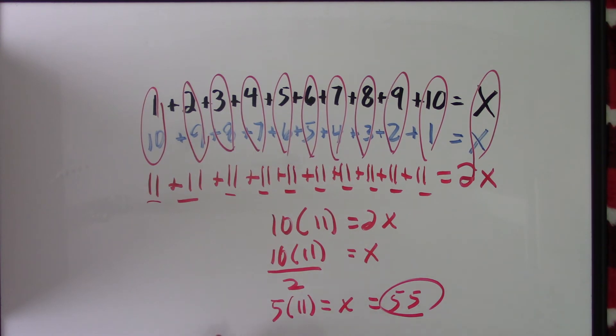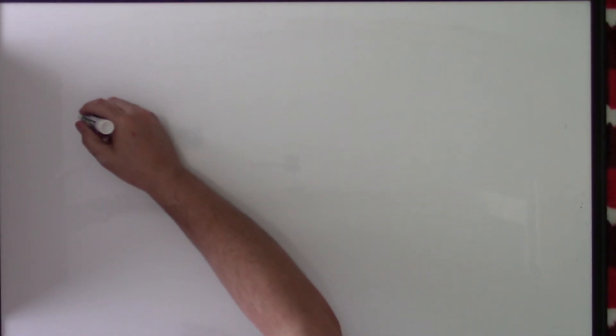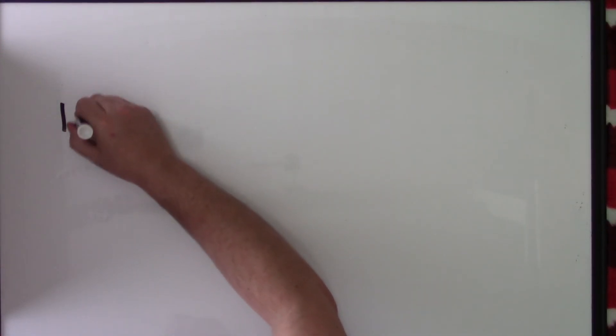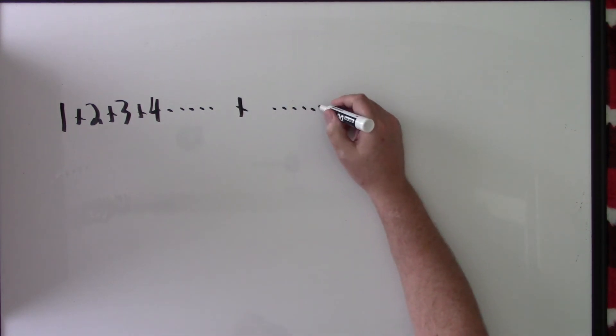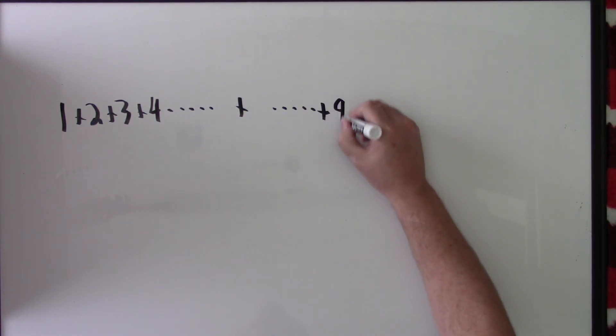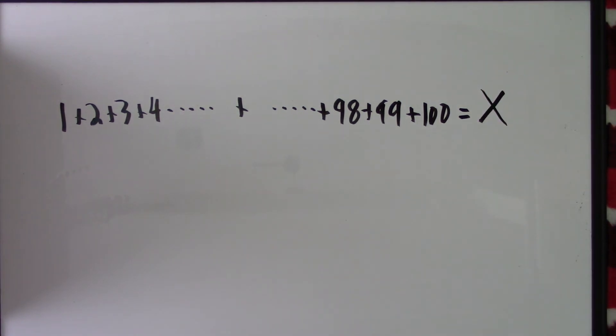Now this may seem more complicated than just adding them up one by one, but that's because we have a small, manageable number of numbers. Let's say we're going to do the sum up to 100. I don't want to write out all 100 numbers, so I'll write 1 plus 2 plus 3 plus 4 dot dot dot plus 98 plus 99 plus 100, and that equals 2x. All the stuff in the middle will match up.